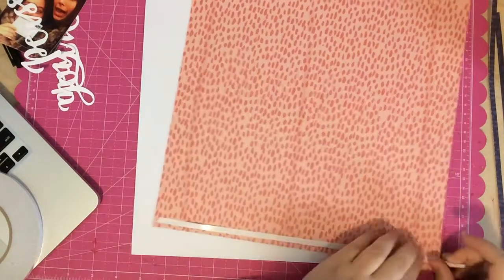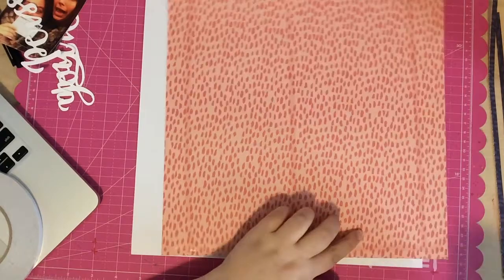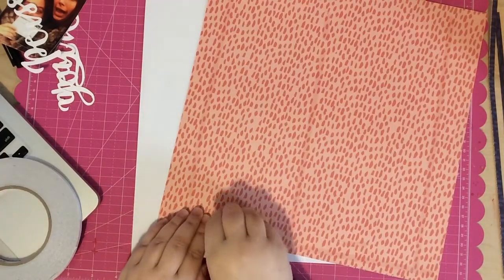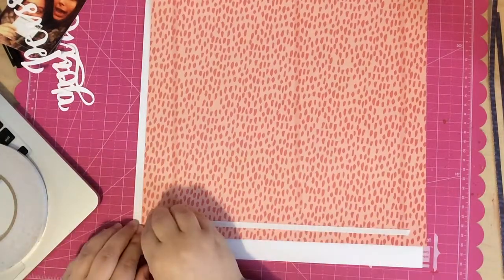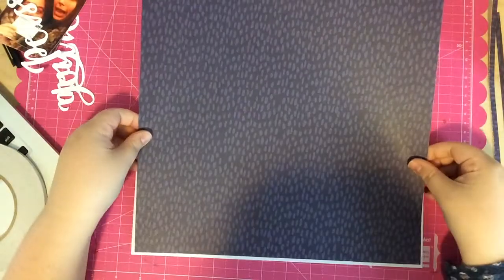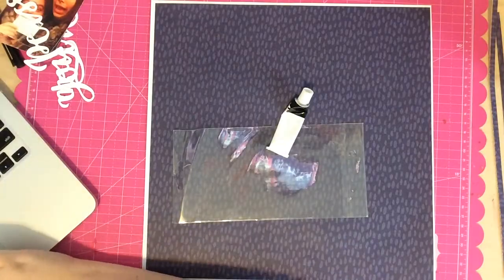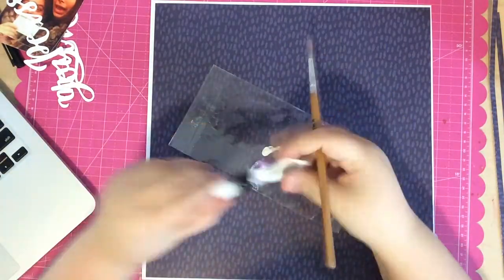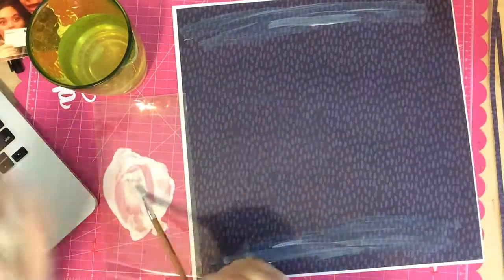I begin by trimming a quarter inch off two of the sides so I can mat it on white card stock with just a small border around the edge. I adhere the paper down really well because my original plan was to do some white painting on top of the card stock. I'm going to speed this up a little because you'll see me fumbling with the paper — I put it down crooked — and then you'll see me painting, and in the end I just cover that up.